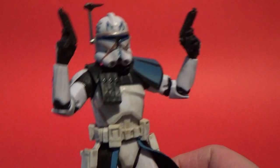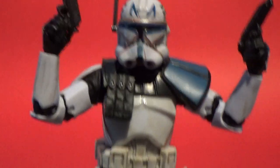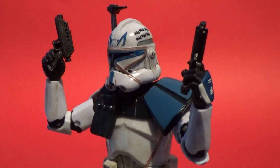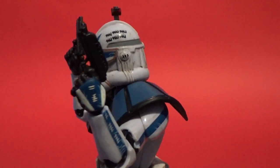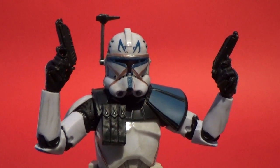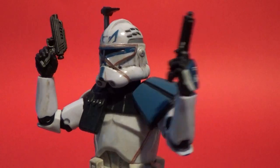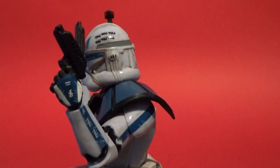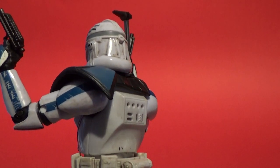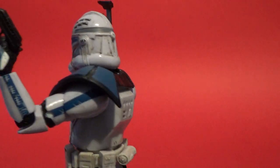Excuse my dog in the background - he's deciding to be an idiot and roll around. But let's have a close look at Rex here. So much weathering and detail on this guy - the scratches and paint are all digitally applied. The weathering throughout the back of the helmet is great. I love Rex's helmet.